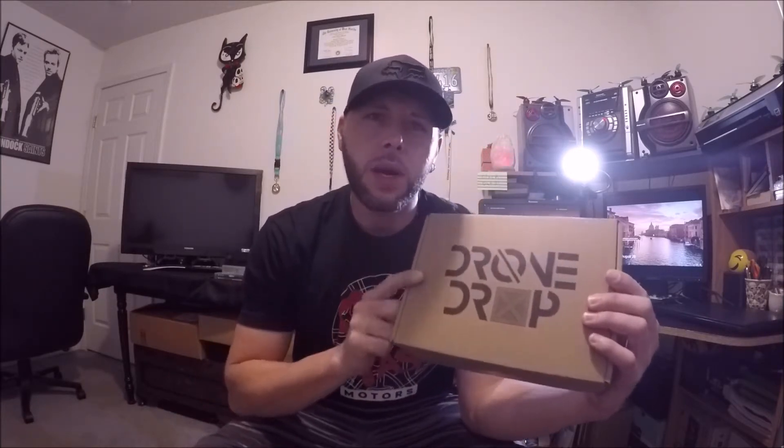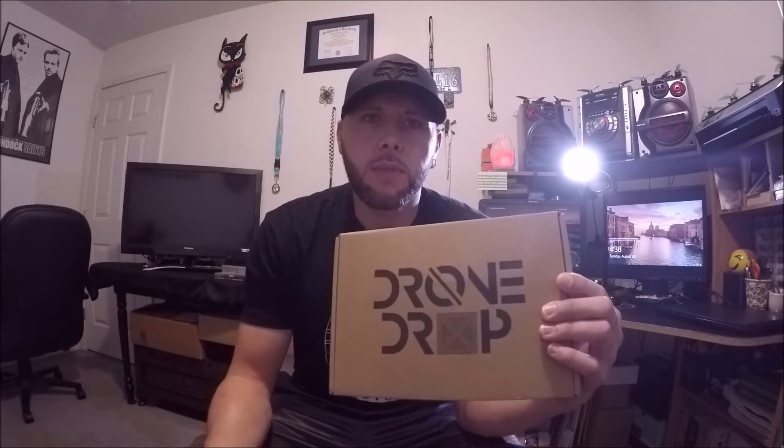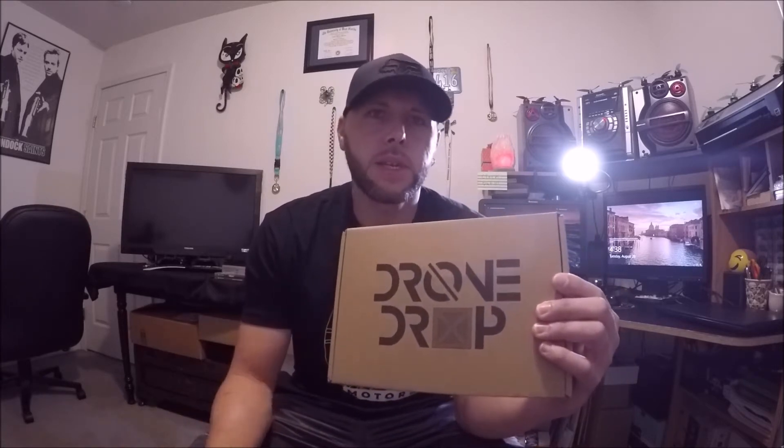What's up guys, Nate Dog FPV here. Today we're going to be taking a look at the Drone Drop. I just recently subscribed to Drone Drop — I've been a Quad Box subscriber for probably almost a year now. I've been pretty happy with their boxes; most of the time you get some good parts, good props, and they throw a t-shirt in their box which is cool. So I figured hey, why not subscribe to Drone Drop? I've seen some of their recent boxes and it looks like they've been doing some pretty good stuff.